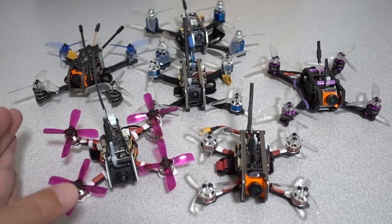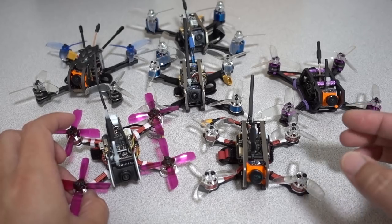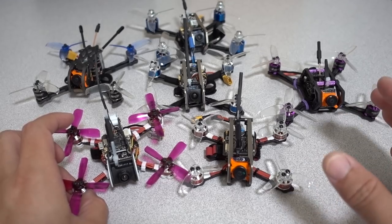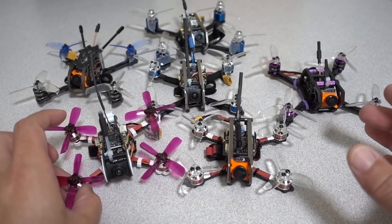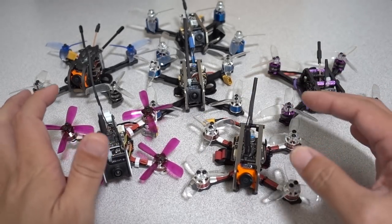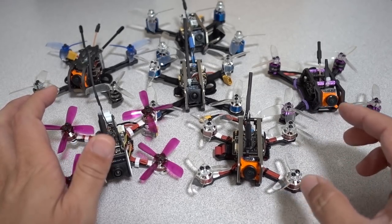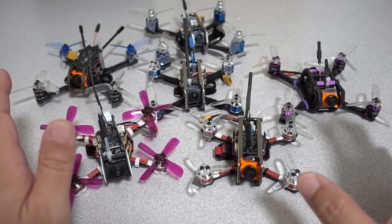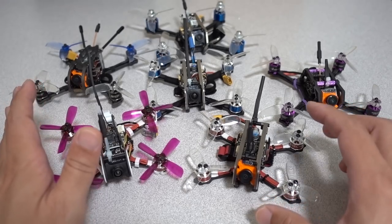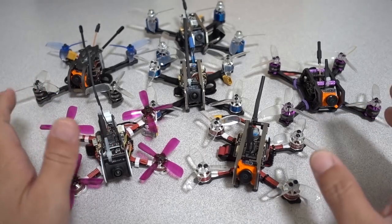Even with the tunes I'm going to give you, I highly recommend having some sort of thermometer — one of those little laser thermometers — to check motor temps and make sure you're not having issues. Motor noise can still travel from the flight controller to the motors and heat them up. This is not foolproof — just because it's a good tune doesn't mean you can't burn up a motor.